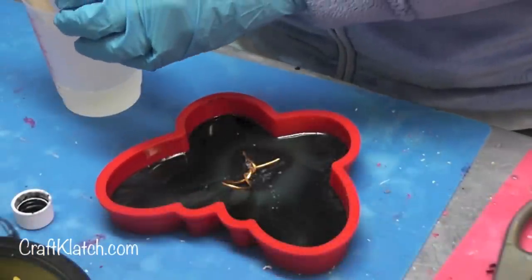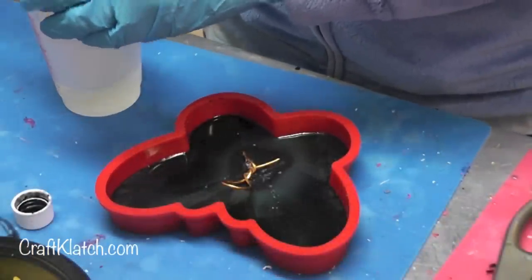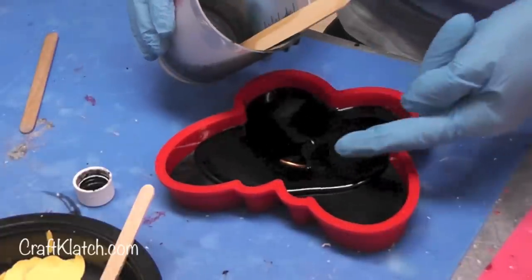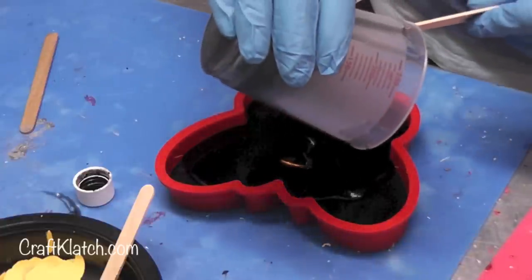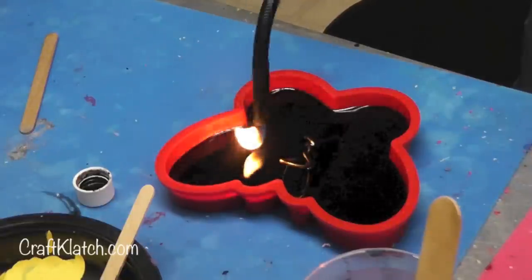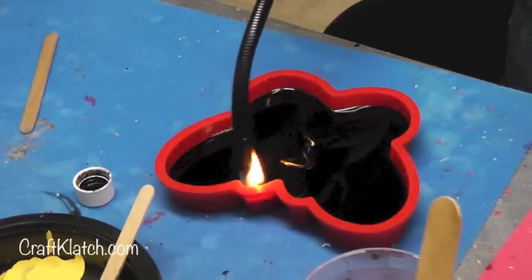I've prepared some more resin and I'm going to add more of the black India ink just to keep it consistent. I'll pour it right in and let it spread around. I bent the wire up so the whole thing wouldn't get stuck in there. Now I'll let the bubbles rise to the top, run my lighter over to pop them, and set a minimum of 12 hours before I come back to unmold it and see how it turned out.